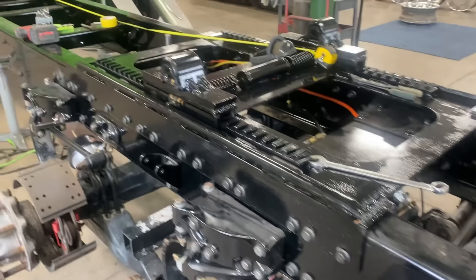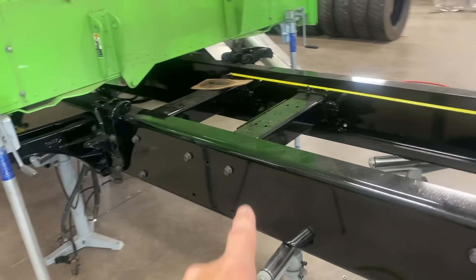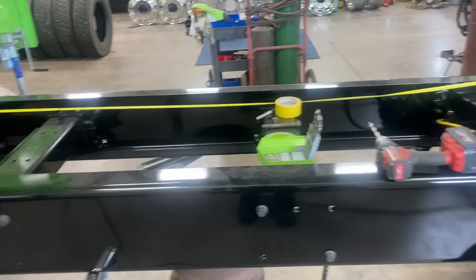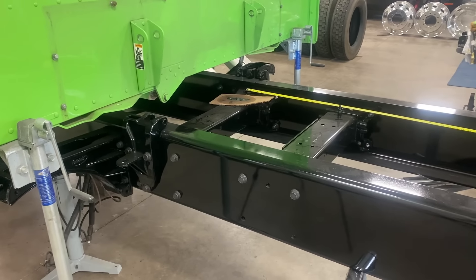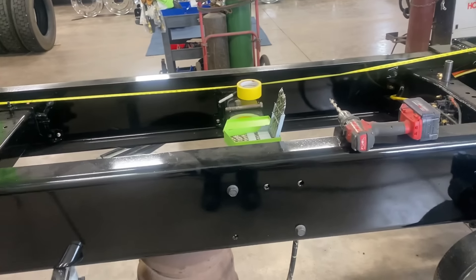Now comes the fun part. We're going to countersink all these frame holes. That's why you don't see bolts in all of them yet. We've got about 12 per side. That'll be easy.